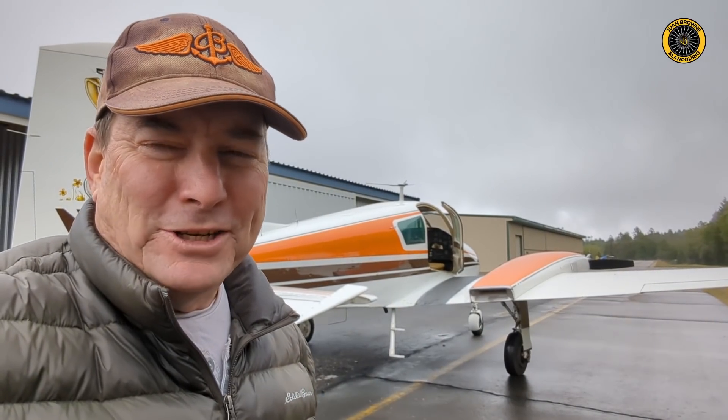It's a terrible day for flying, but always a good day to spend some money on a vintage 310. Let's go annual the 1959 Cessna 310 Harvey.